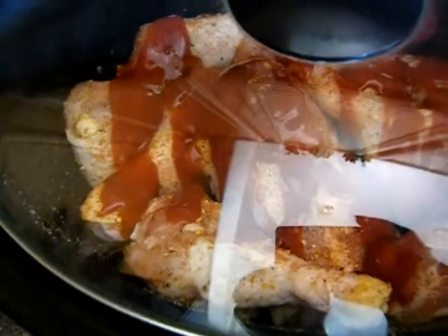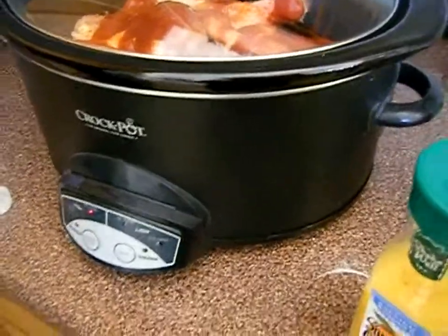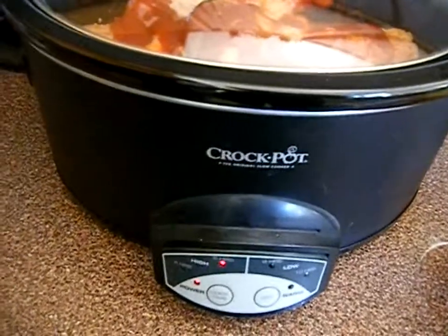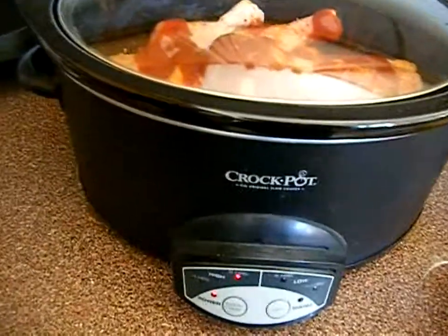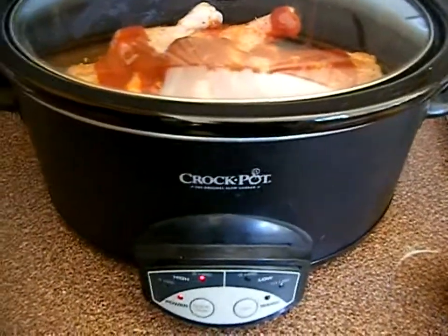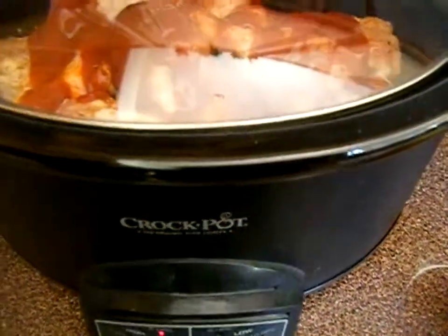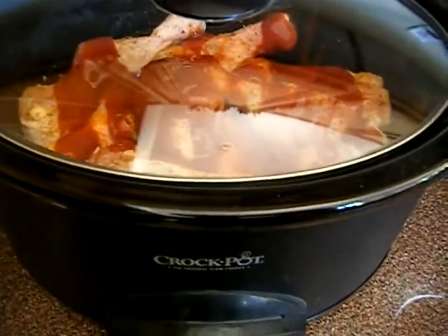I'll chop some carrots and throw those in. If you have potatoes you can throw some in too. I normally put the chicken in first and then chop the vegetables while it's going. So can you believe it — I thought I had carrots but I don't! Guys, we can get free carrots from Walmart with those $2-off-$2 coupons — they're 77 cents at Walmart, making them free. I totally ran out and didn't even realize, so I need to print some coupons and get some free carrots.